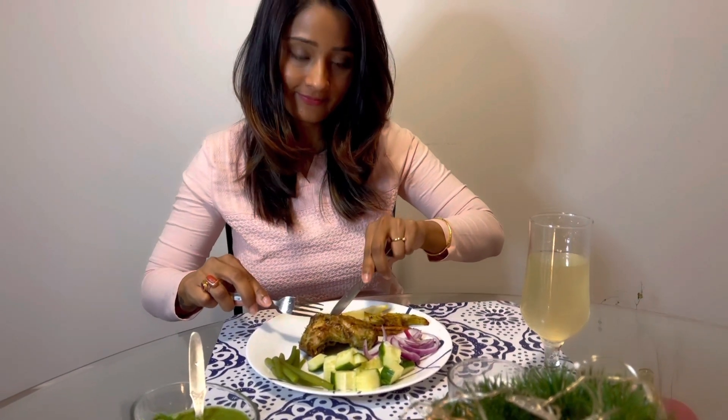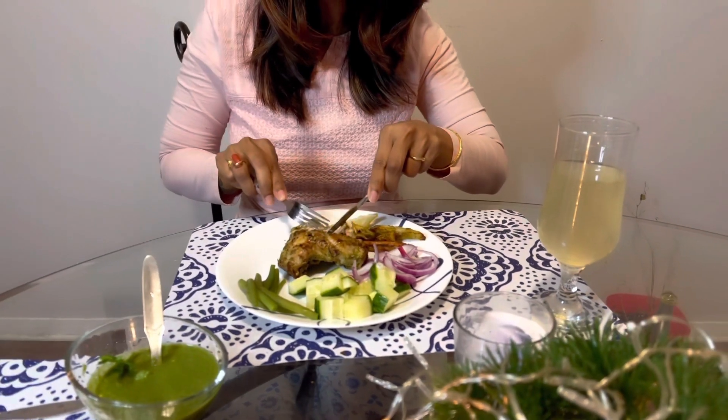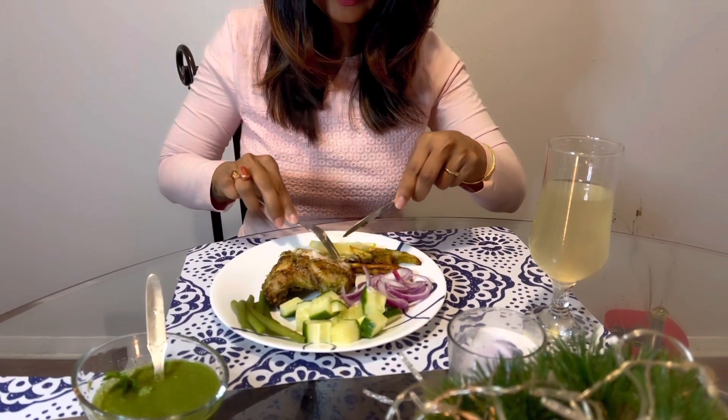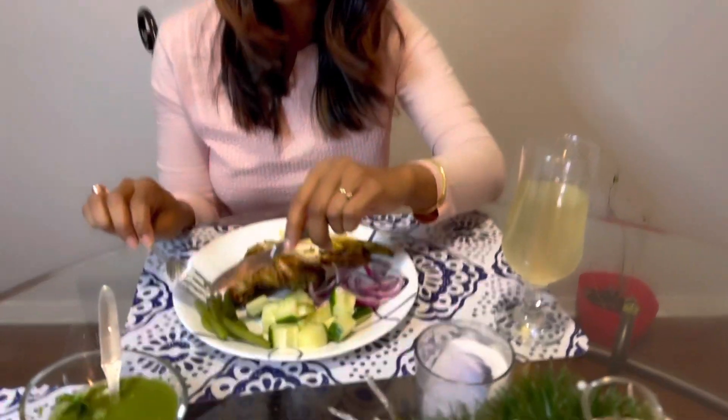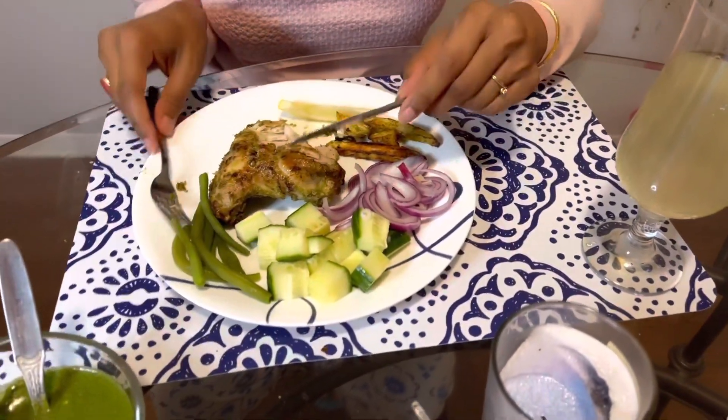Here is my dinner platter ready. The chicken is juicy. The chicken is very good and will be even better. This is a test and very healthy without any grease or any moisture. I have added the beans — they are just boiled in salted water. This is good, this is out of the world.